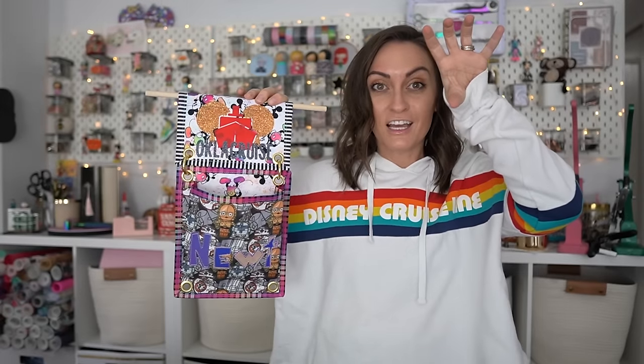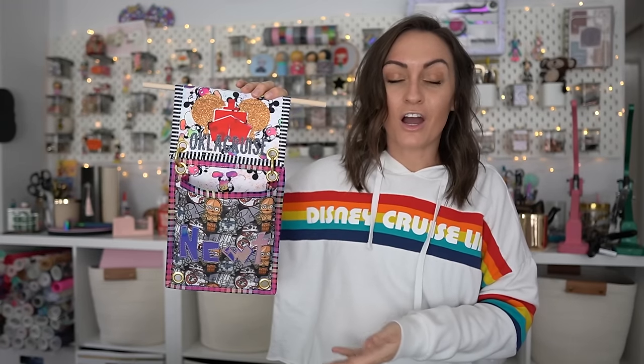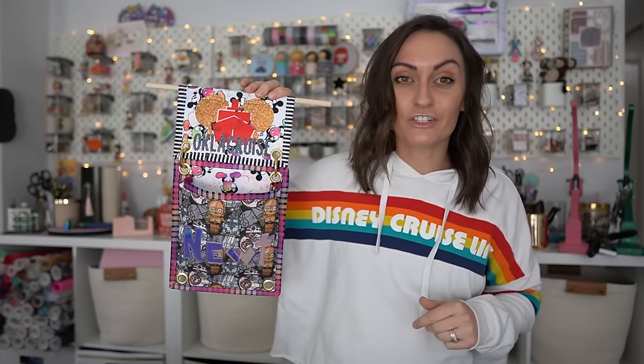A lot of times there are groups you can find on Facebook, and people like to put together little exchange groups — fish extender groups. These are all strangers just picking up fun things for each other's families, and then you run around the ship kind of like in secret and go find their stateroom and put things in their pockets. Fish extenders have been around for a while and are very fun. They're called fish extenders because traditionally on Disney cruise ships, it's a little fish hook hanging outside your door. On the new Disney Wish, they are other animals as well, but we're still calling it a fish extender.